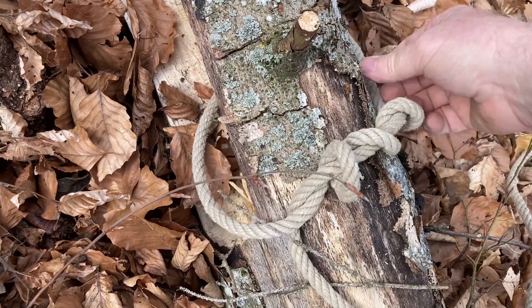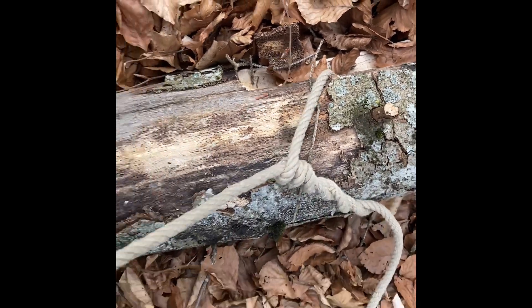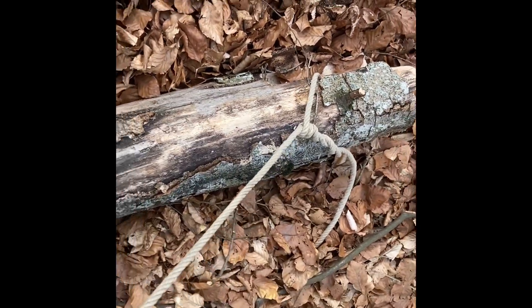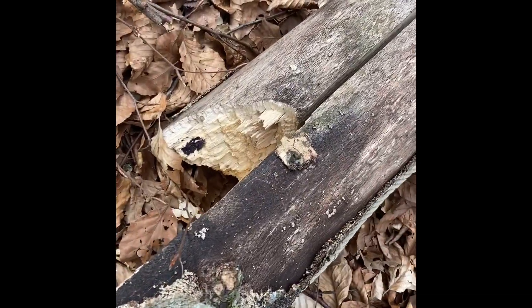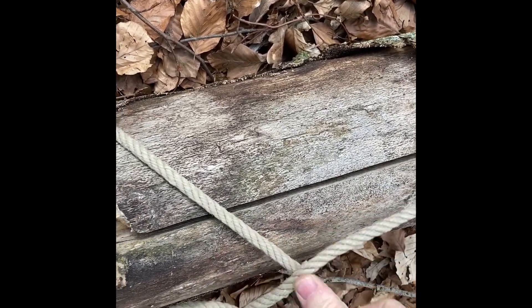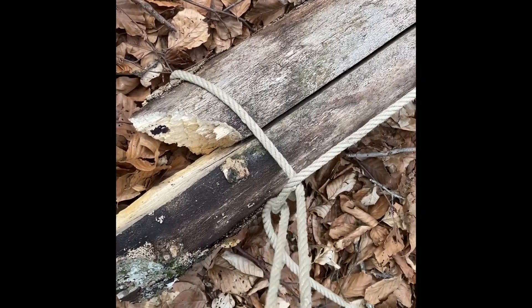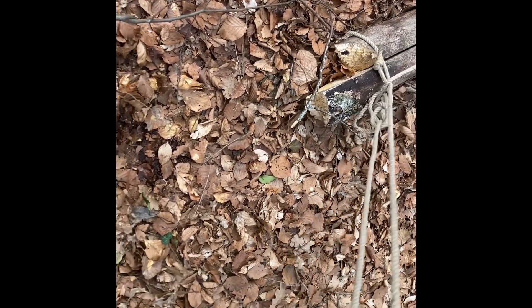Once you've done that, tighten it up like so. Once it's tight and in position, you're going to pull the cord down to the other end, all the way to the other end. Run the cord around it — try to get it up under the log as much as possible. Then run it through under the standing end, and keep running it through.